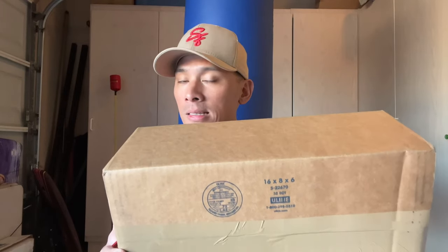Carlo here, doing an unboxing and first look on the newly released Cleto Reyes Hero double loop boxing gloves. These retail for $235 on the Reyes website. I got mine in the copper colorway, 16 ounces. You can also get these in 12 or 14 ounces, and they come in an oxford gray as well as a pearl white colorway. Let's go ahead and open up this box.